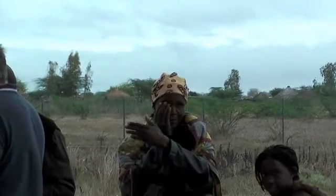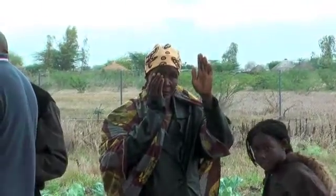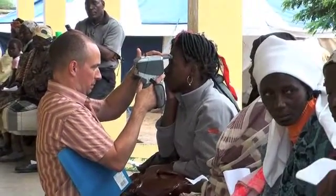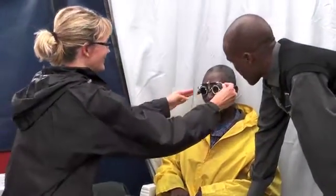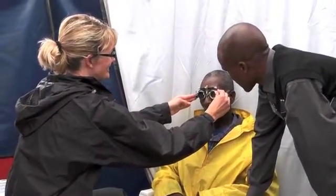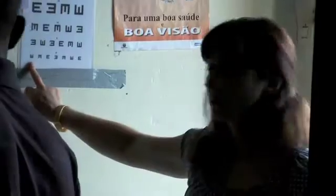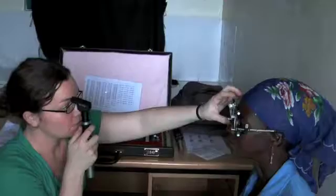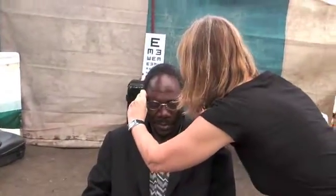Mission for Vision is a registered charity based in the UK and we run clinics for optometry in remote regions, predominantly in Africa. It has always been a concern that we have not been able to effectively correct those with high or moderate levels of astigmatism or anisometropia. It was for this reason that we looked into producing a frame and lens system to correct complex refractive errors in remote areas where there are no facilities available for glazing optical frames.